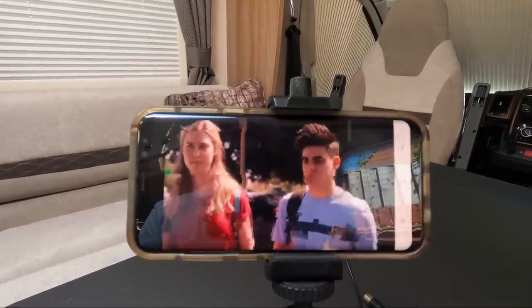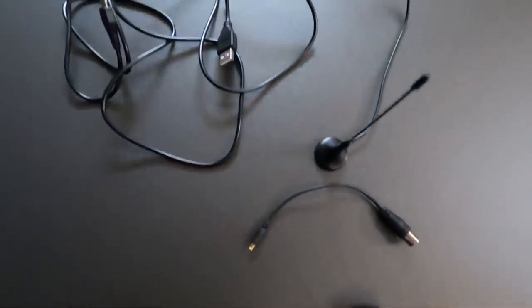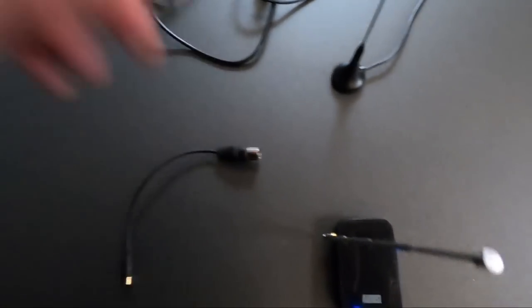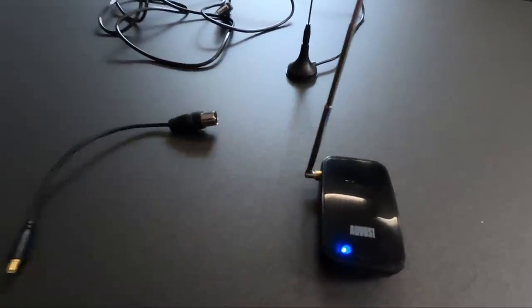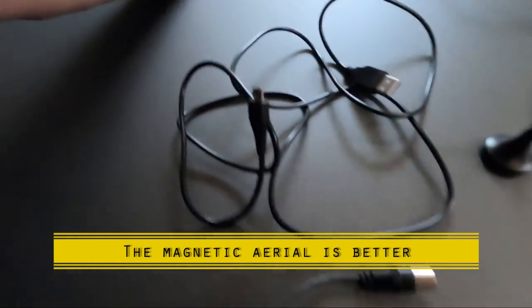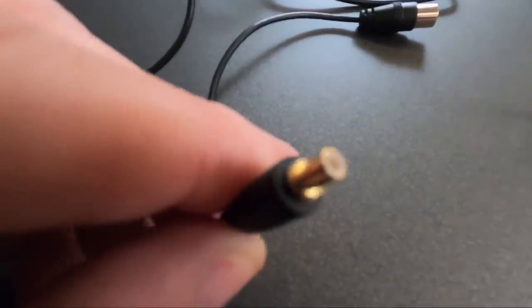Obviously recordings take up space on your device. The unit costs £42.95, and you get the leads, two types of aerials, and the aerial adapter. I'm using the little aerial they provided, and there's a USB-C charging lead included. The aerials connect using standard connectors.